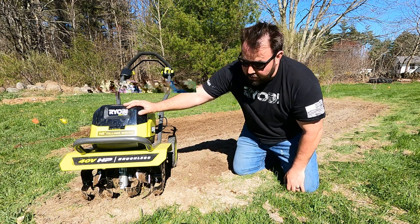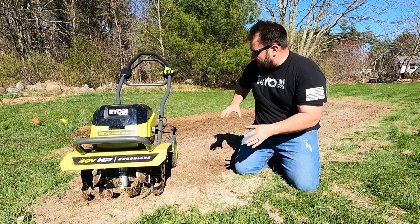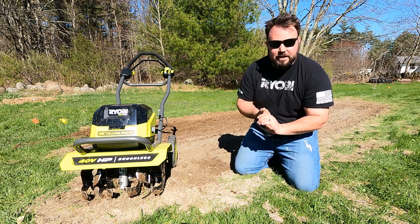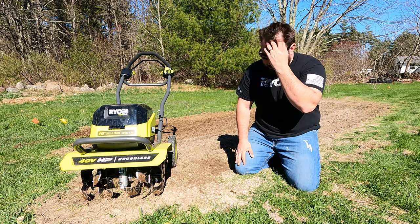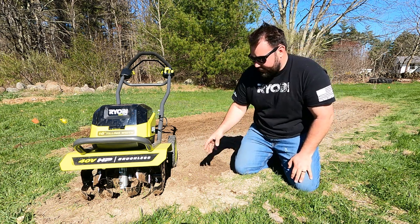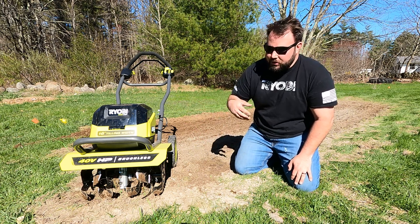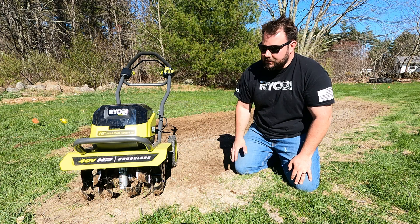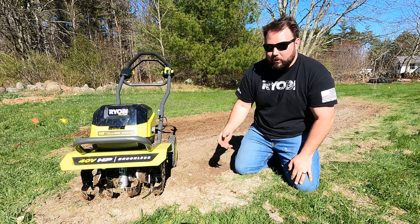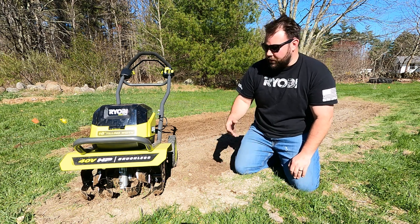But it did do the job. I did go through a bunch of batteries — probably changed them six times in order to get all of this done. But at the end of the day, it got it done. I would say if you already have a garden, this would be perfect. If you're cutting a new garden, just take your time — it's going to take a good amount of time. I think at a first real crack at a tiller, Ryobi did a pretty good job.